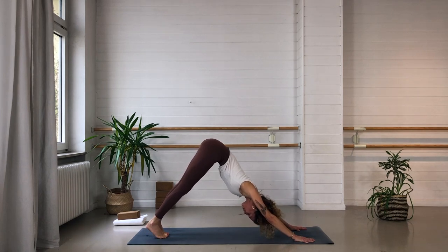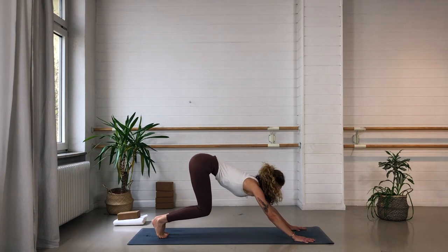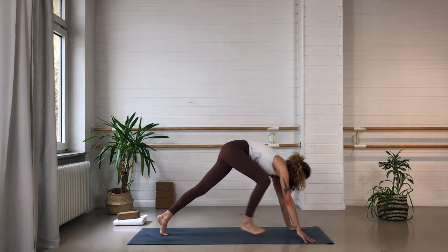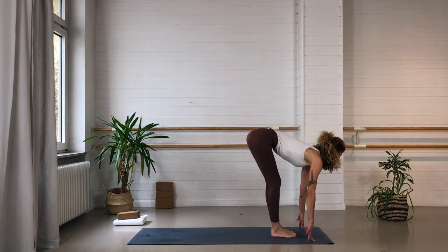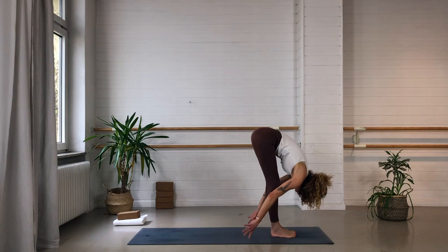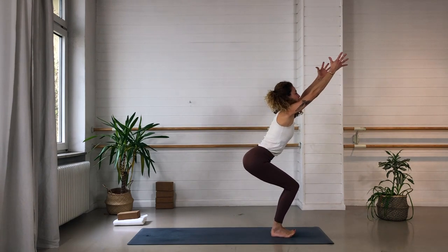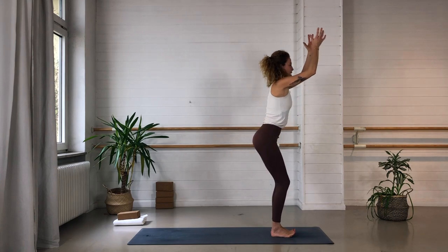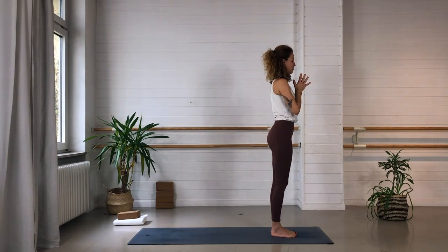Inhale, come onto the tiptoes. Exhale, bend the knees, look forward. Step or hop to the top of your mat for half forward fold. Exhale — fold all the way down. Go through the chair: inhale, sit deep for your chair pose, arms up. Exhale — come to standing, Tadasana, mountain pose. Take the hands in front of the heart. Just take a moment to breathe.